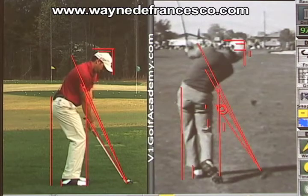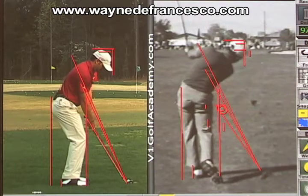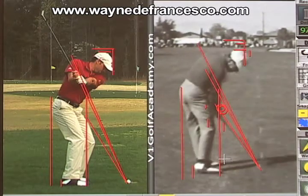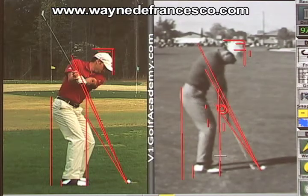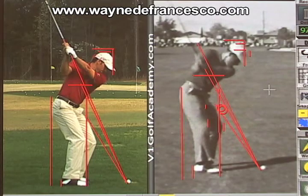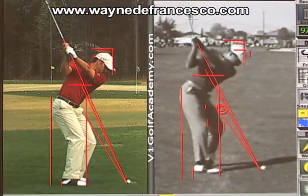Now let's take Sergio up, and we can see again pretty similar in the takeaway — not quite as far behind with the club head. When he gets halfway up, the right elbow is a little more pinched than Player's, but certainly the elbows are nice and level, and the shaft is very close to almost exactly on plane. At the top of the swing it's pretty similar; Player's club is not quite as on plane, maybe a little bit across, but not by much at all.